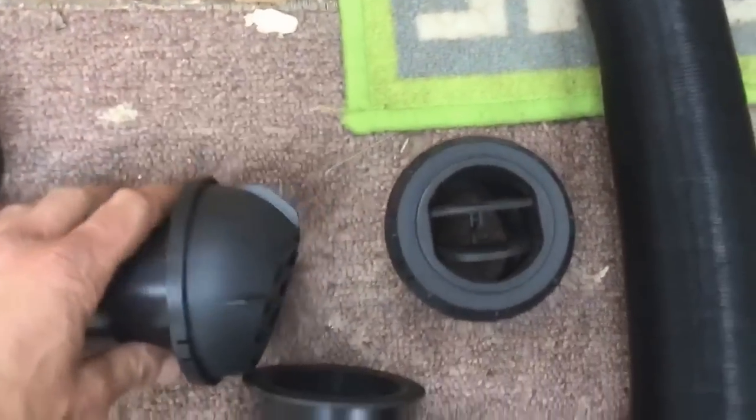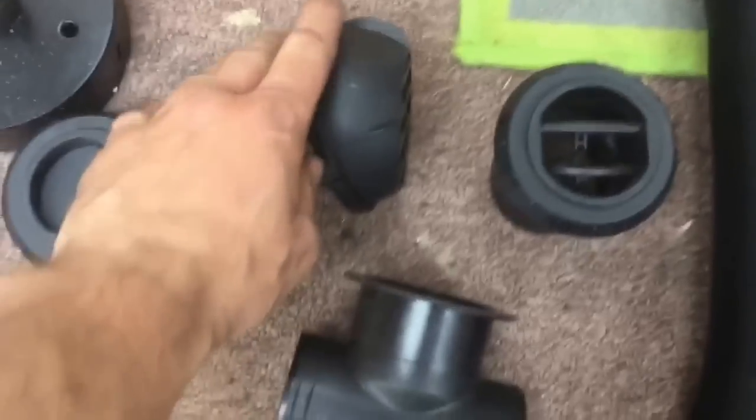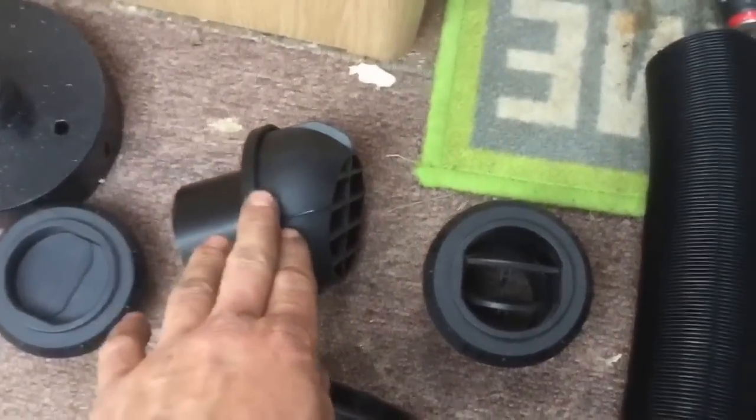In the shower I've opted to use an Eberspächer vent. It's just got a hood over it, so hopefully that will prevent water from splashing in and it'll mean that I don't have to close the vent while I'm in there.